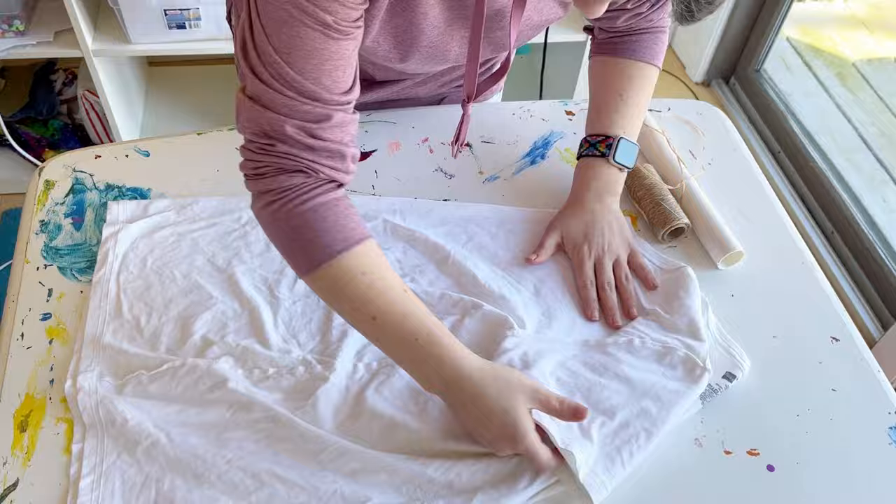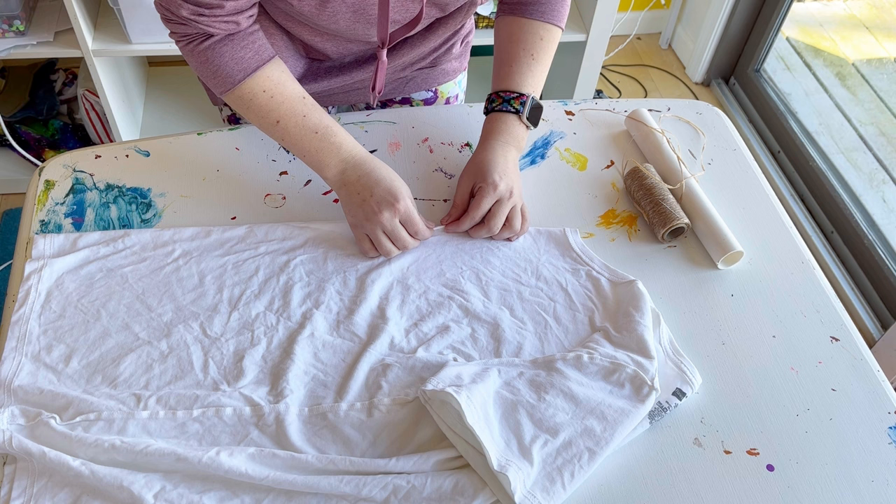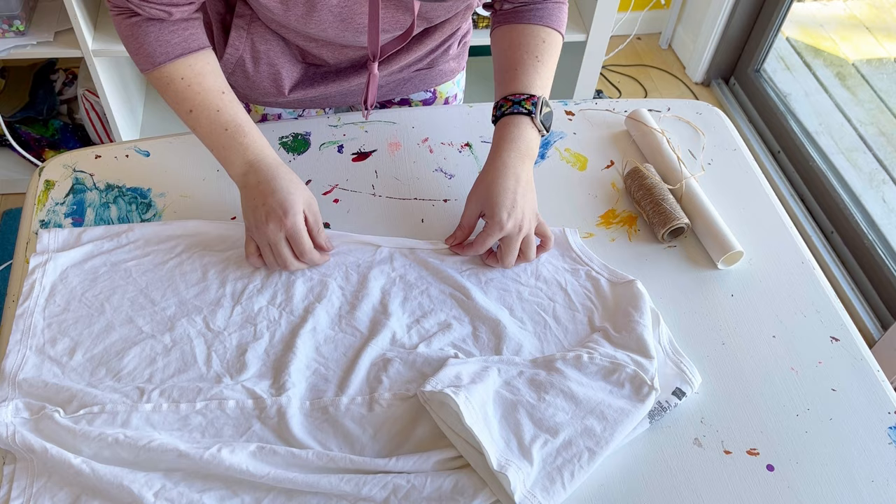Here we are, and then we're going to start at like the front upper part of the shirt and start rolling it really tight. On this shirt I did not roll it as tight as I have in previous shirts, and I feel like that was kind of a mistake.